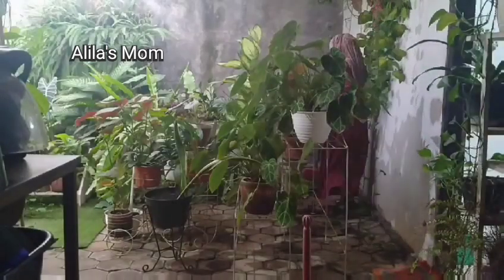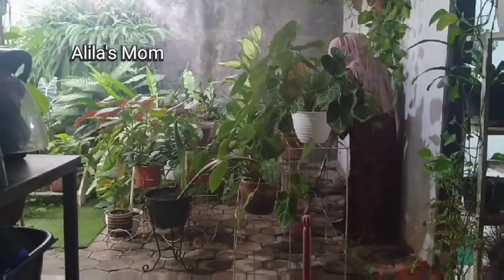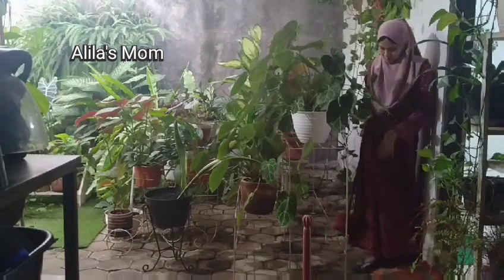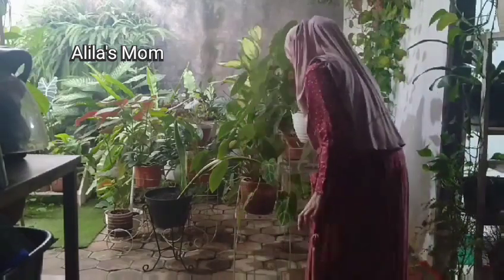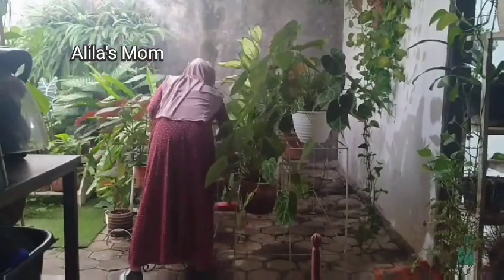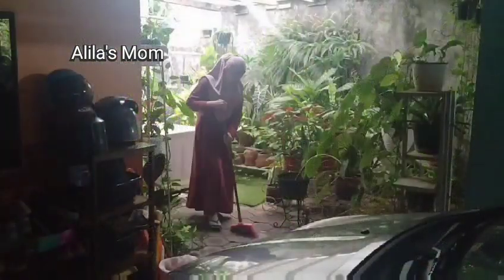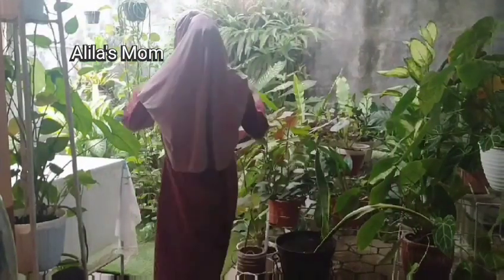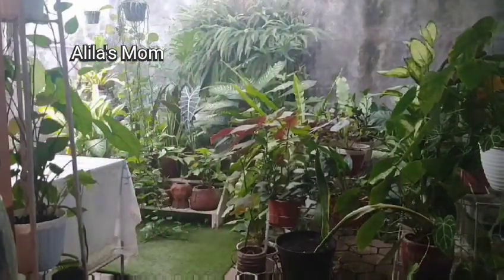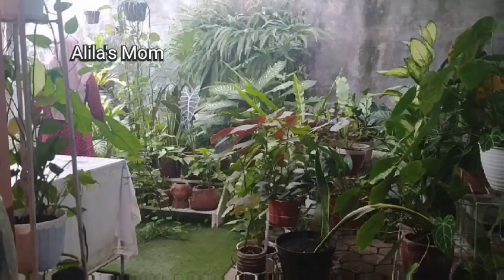Okay, friends. After finishing cleaning the musola, I continued to clean the garden area on the side of the house, and also watered the plants since they hadn't been watered for several days. The garden area was also quite dirty so I cleaned it now before we leave for mudik. Sometimes I'm just too tired to tend to the plants, so some of them have died. Oh well — hopefully if there's rezeki, we'll buy new plants.